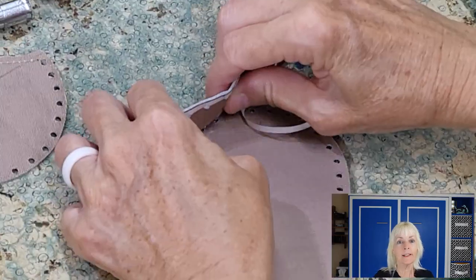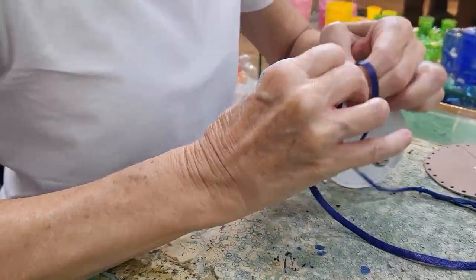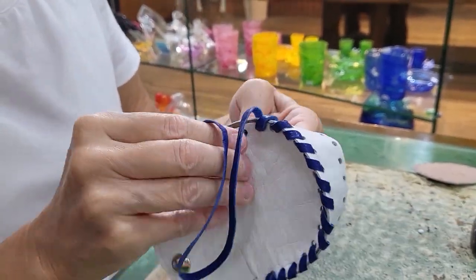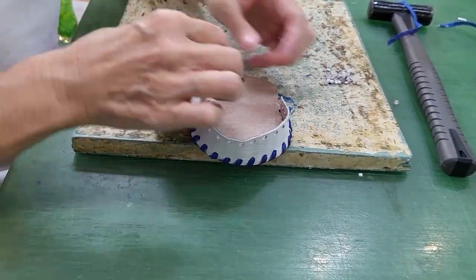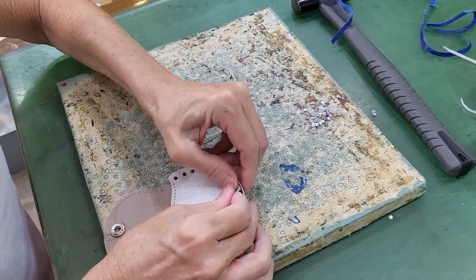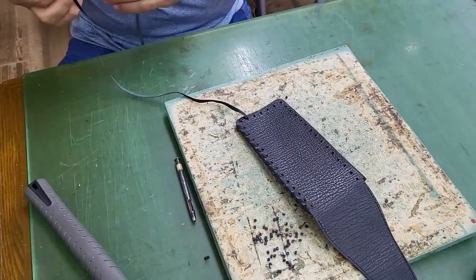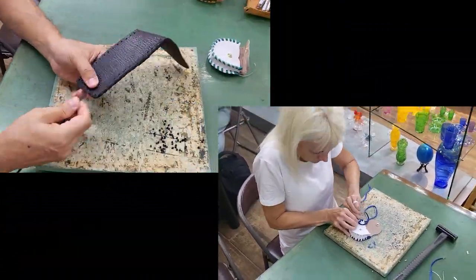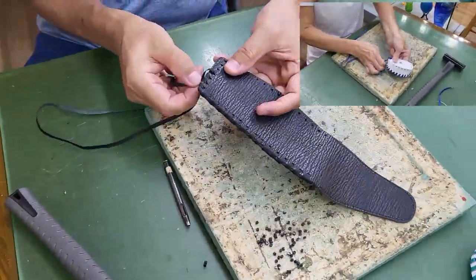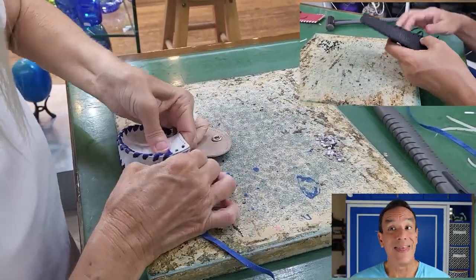Now it's my turn to tape the pieces together — but what a pain! Now that the pieces are held together, we begin stitching them. One side down and now for the other side. The excess strands were cut off, tied, and hidden, and that was all to it.